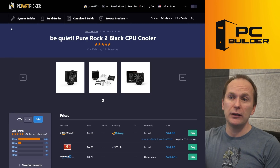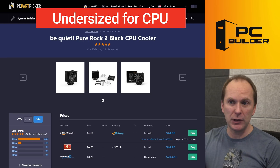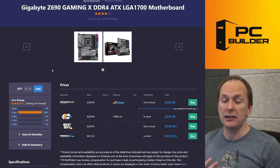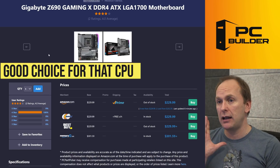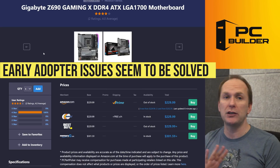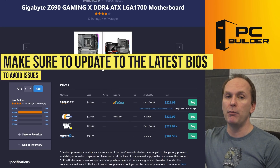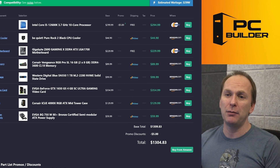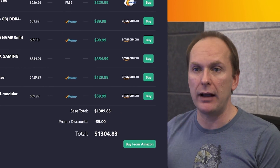Let's go over the rest of the build quickly. We've got a Pure Rock 2 cooler — I think it's a little undersized for a 12600K, but just make sure you get the right mounting bracket for it. We've got the Gigabyte Z690 Gaming X, a motherboard I do recommend for the i5-12600K. Gigabyte has had more issues than other vendors with Z690, but that's mostly been solved. Just make sure to update the BIOS to the most current one using BIOS flashback before you do anything in the settings, especially activating XMP, because those boards are not doing well with XMP on the original shipped BIOS.